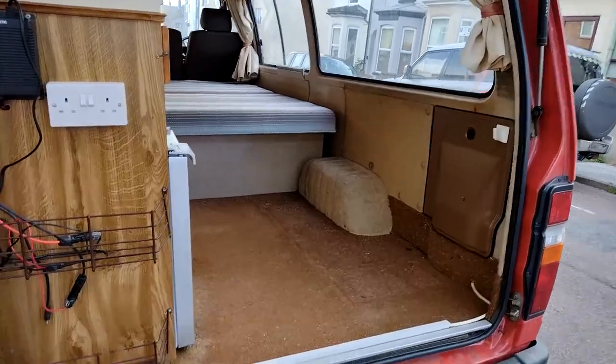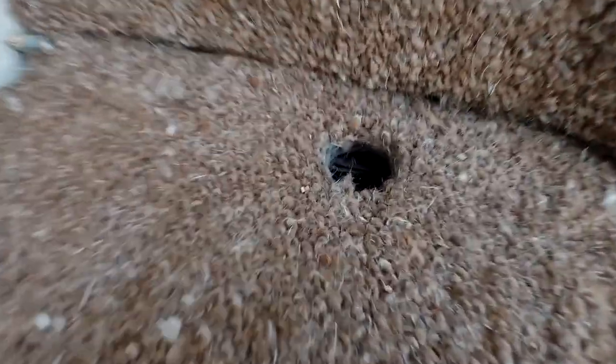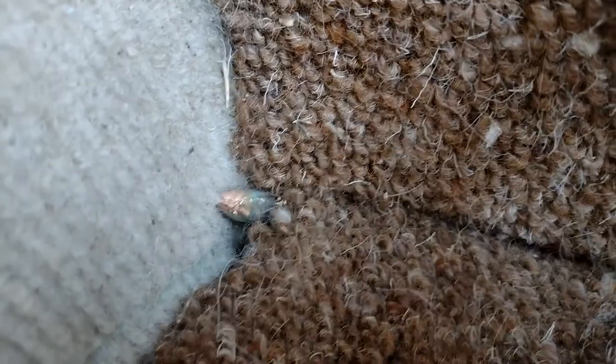So there we go — I've taken it out, taken out that whole unit, pulled out the water waste hose, cut off that piece of gas pipe. So that's where it's going to go, down here in this corner, that went through into the box.